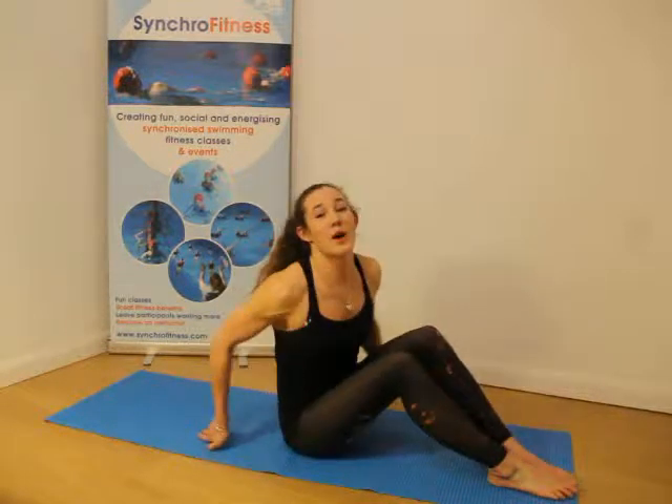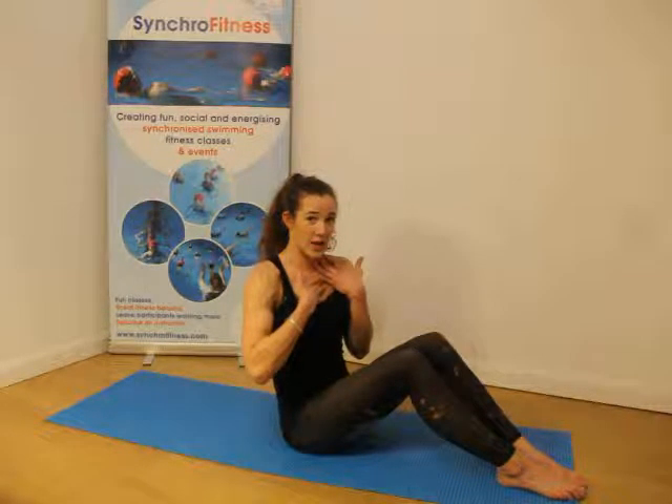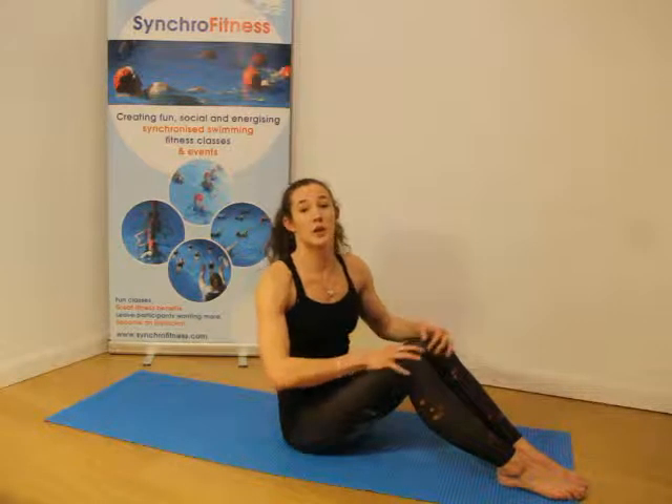To start with I just want you to keep in mind three things. The first thing is throughout the whole of this land workout you want to engage your core. The second thing is you want to keep the lower part of your back firmly squeezed into the ground. And the third thing, keep your neck quite loose — you don't want your chin too close to your chest or your chin tipping up too much. Ok, so let's get started.